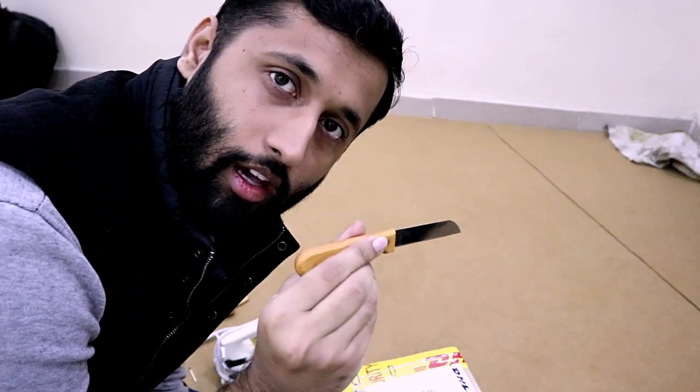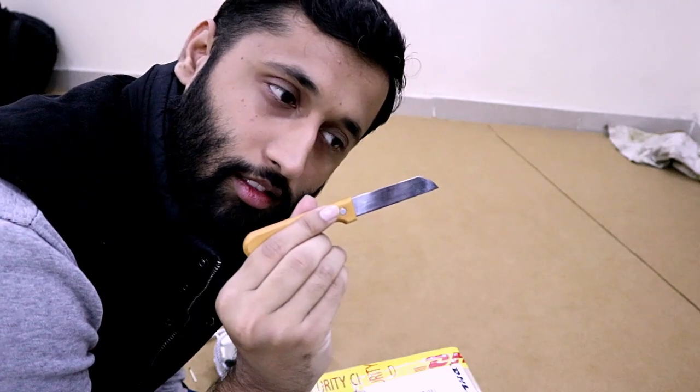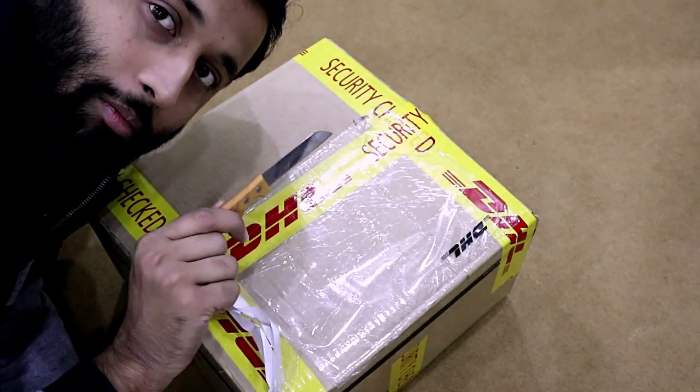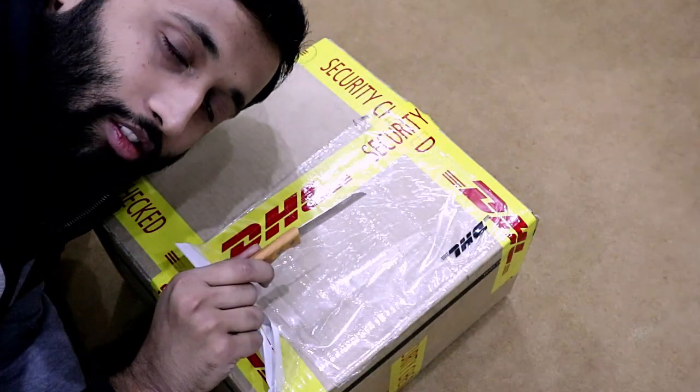First of all, clean the bag with a shower. I don't know where the bag has come from, but the bag has a good use. It's a safe way — I'll tell you about it too. You can use it too. Now we have to unbox this box.